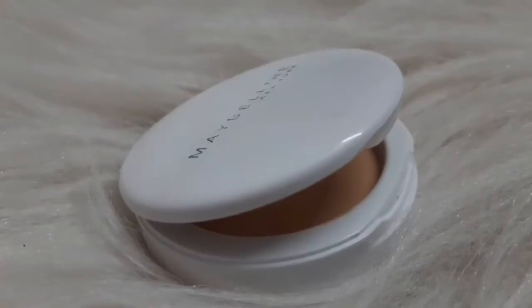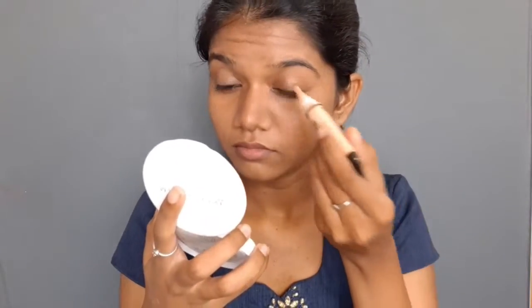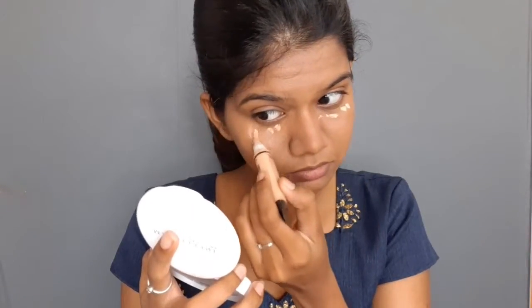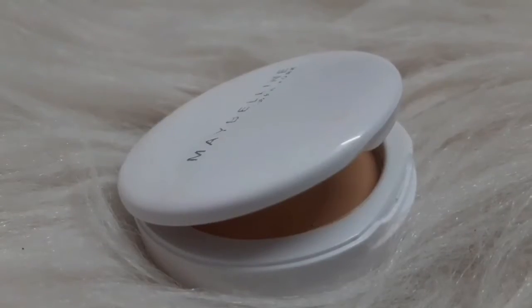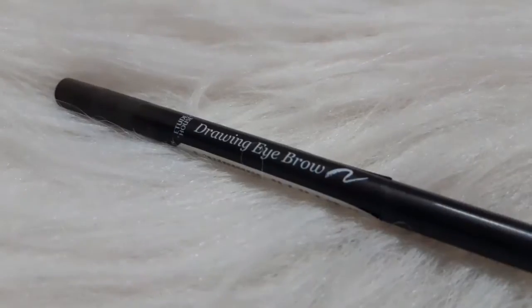I will use a compact product to set the entire face. Then I will use a Pro Concealer — it is a budget friendly concealer — to cover all the dark circles, and set it again with the compact product.